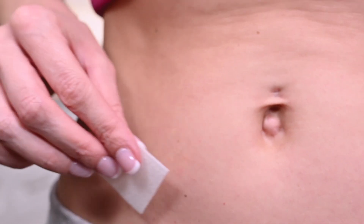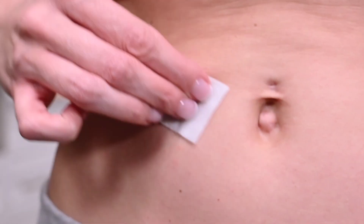Wipe the injection site with an alcohol prep wipe and allow the skin to dry. Make sure to alternate the injection sites between both sides of your body.